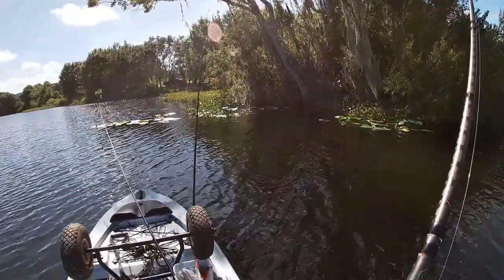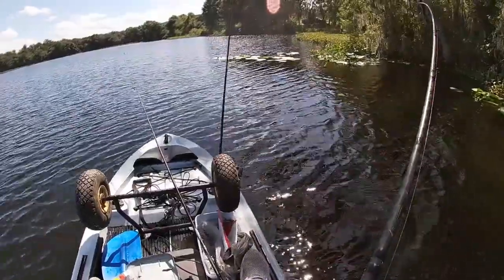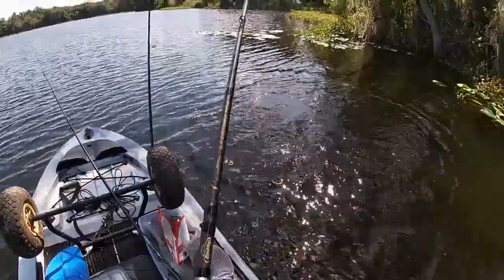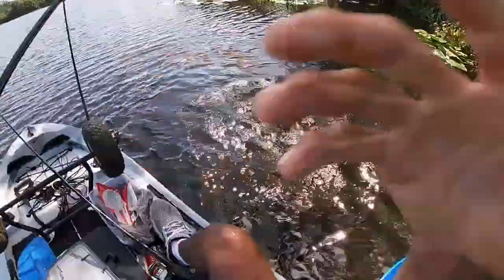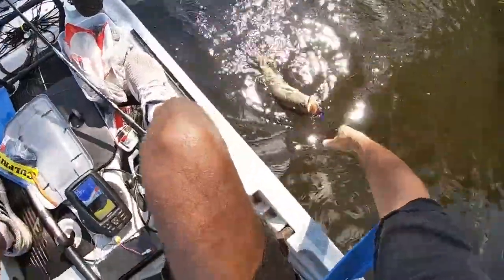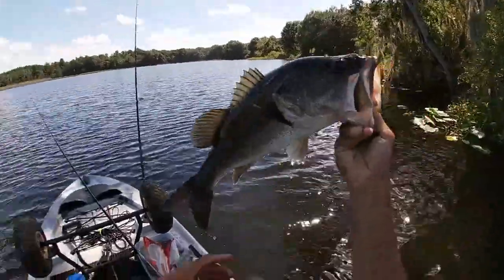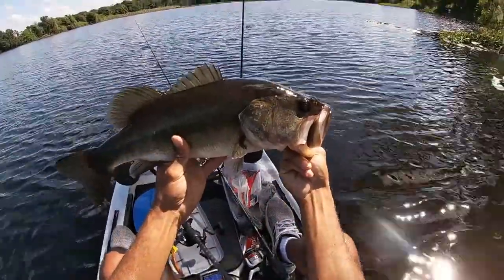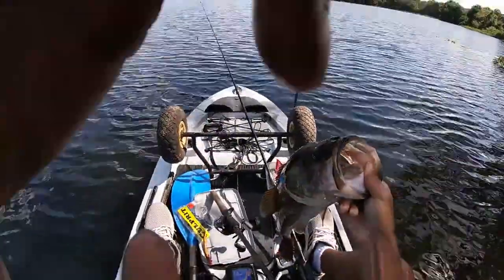I got him! Oh yeah, I got him! He came right up for it — oh yeah! Yes sir, that's a big one right there boy. He came right up for it. Yes sir, look at that right there — he came right up for that sucker. I seen him too, I threw all the way in that corner. I'm done y'all, I'm done!